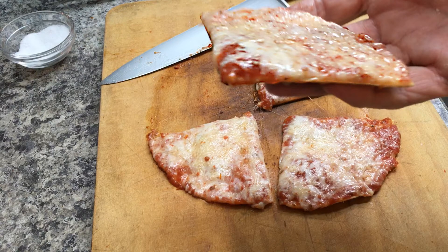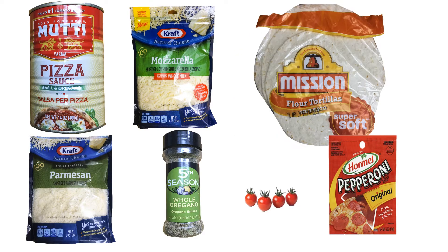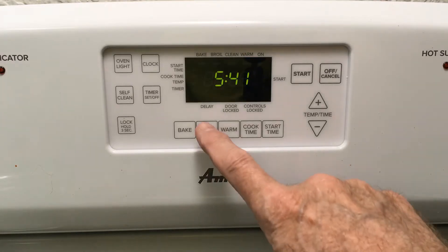If you like pizza and you don't like to wait, this pizza is for you. Originally by Kenji of Serious Eats, this tortilla pizza is ready in less than five minutes and only has five ingredients — unless you add another topping like pepperoni or cherry tomatoes.